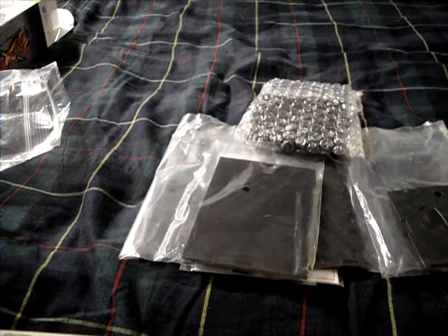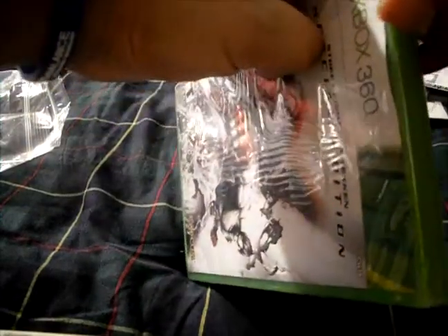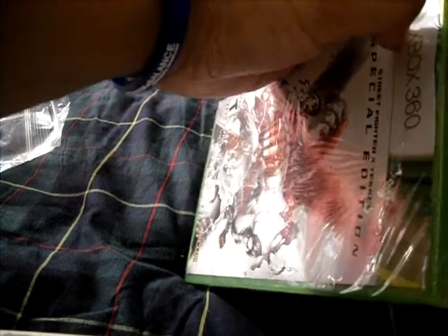Let's open up the game itself and see if the comic book is in here, because that'd be kind of sad if there was no comic book and this is the only place left. Unless it's a downloadable voucher, which I might check after if it's not in here.